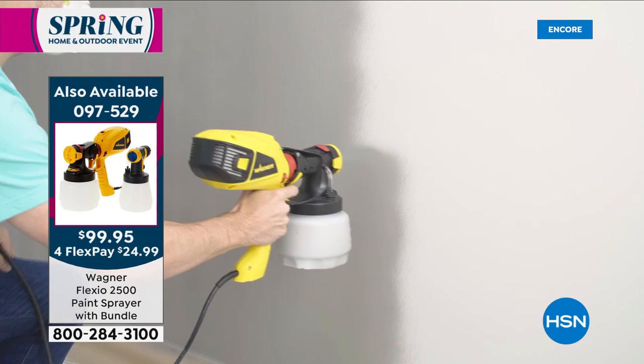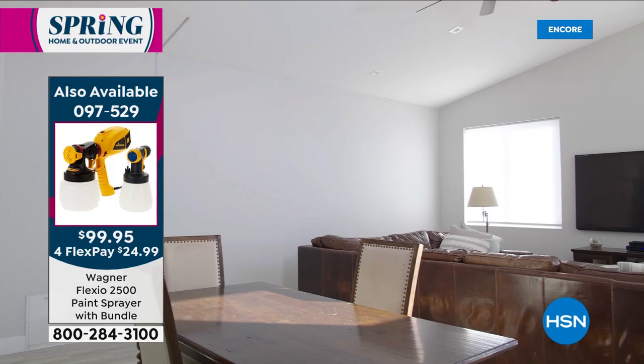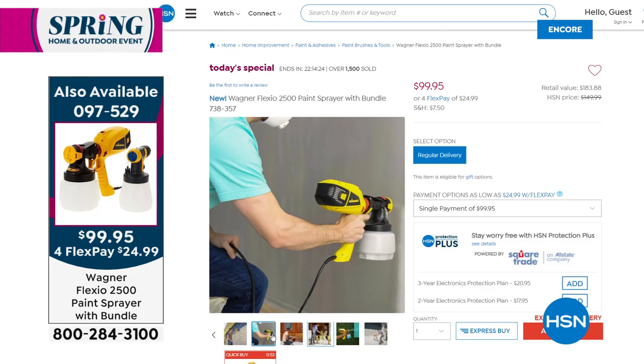It's going to allow you to spray any type of paint — whether it's on your ceilings, floors, walls of your home, kitchen cabinets, a shed, a deck, a fence, furniture — anything you want. You're going to be able to do it with a beautiful finish, fast and easy, with less mess. We offer this one time of year. If you'd like to order — over 1,600 have gone out the door — take advantage of that special value.